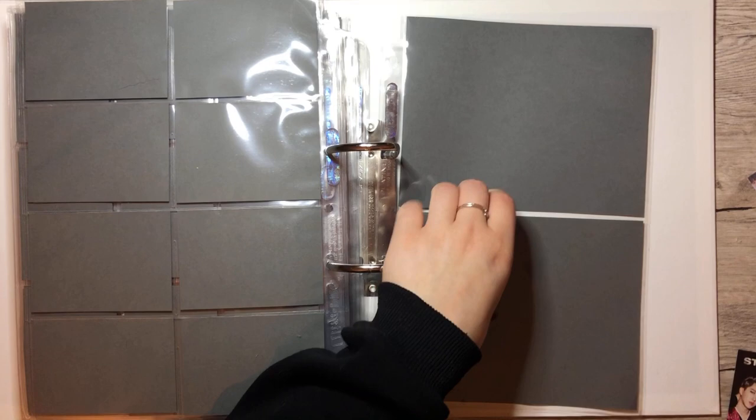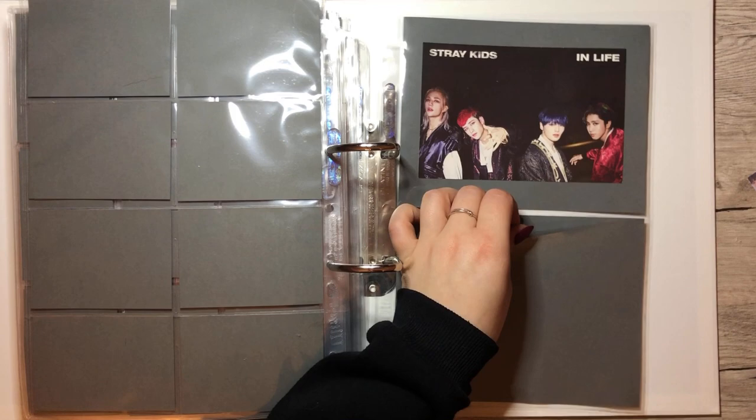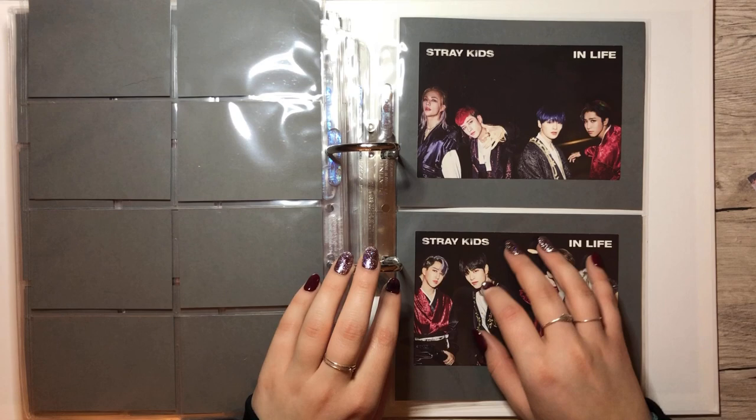Let's put this one on top because it has Bang Chan on it and he's the oldest — just why not? And the second one. Okay, that was it for Stray Kids. I'm really happy that I had this binder out, because I didn't have it out for a while.